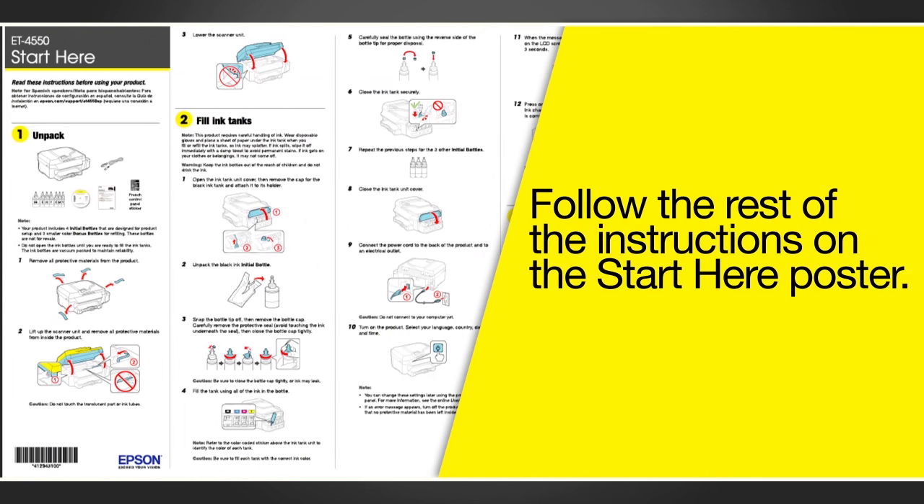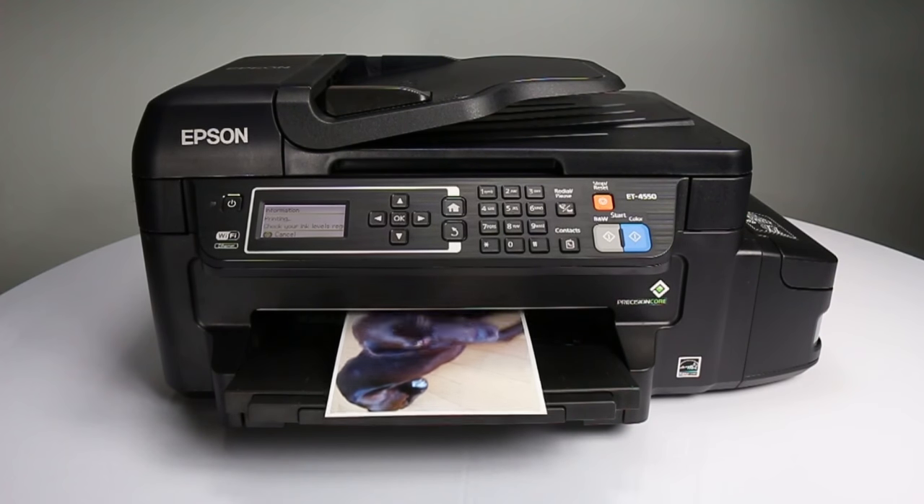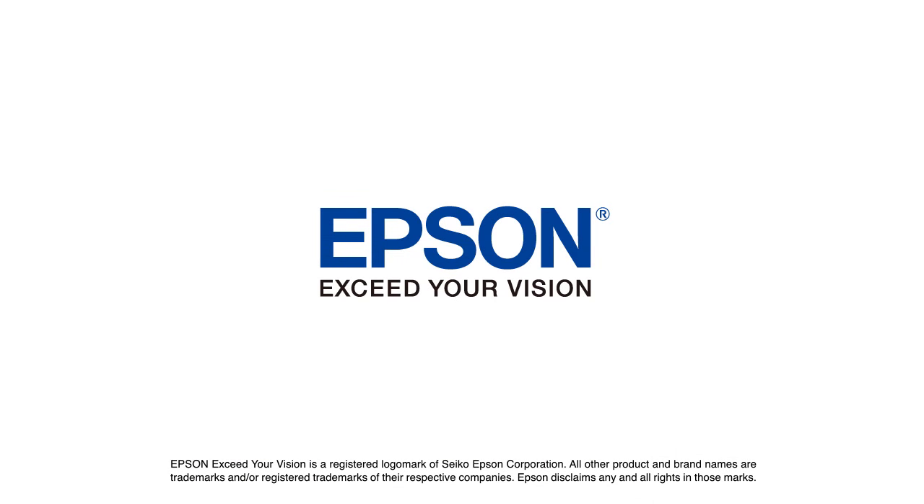Follow the rest of the instructions on the Start Here poster to continue setting up your printer.